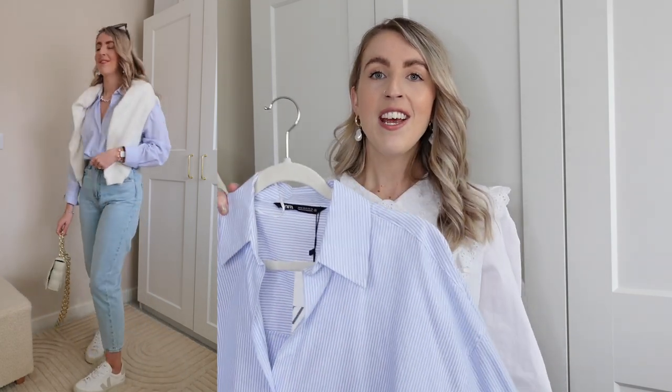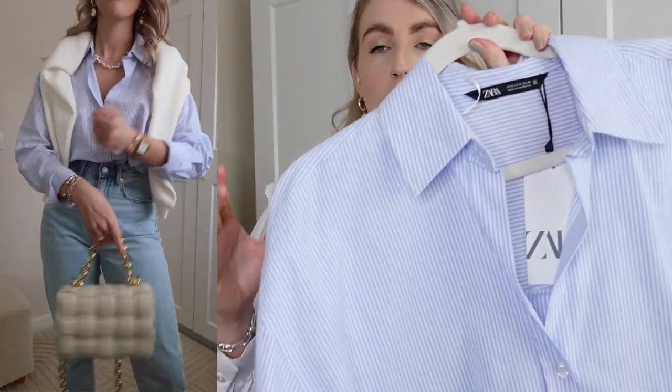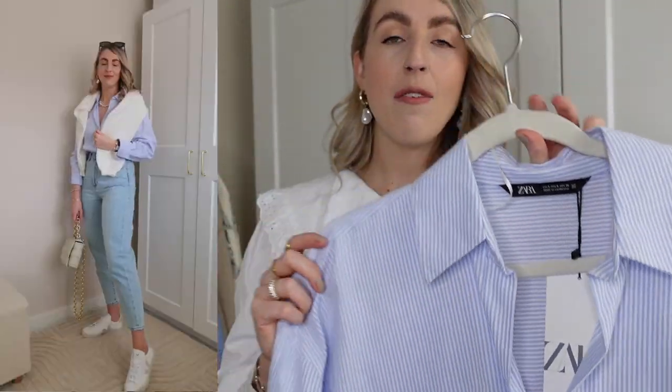For the next outfit, I've gone blue on blue. I have this blue pinstripe shirt — you'd have seen me post this on Instagram already. I've tucked the shirt in and styled it with a cardigan on the shoulders, which looks so cool and effortless. It's from last week's Zara haul — such a classic for springtime. Styled with trainers and a white bag, it's a really easy and perfect spring look.